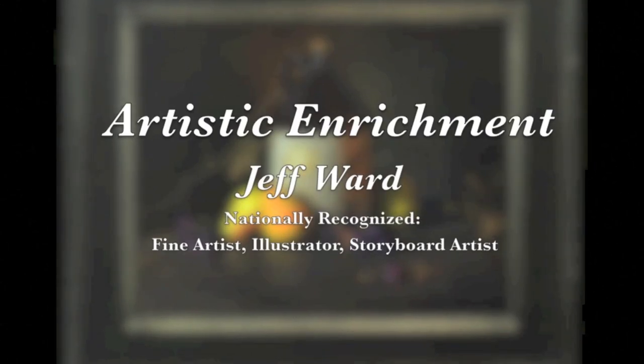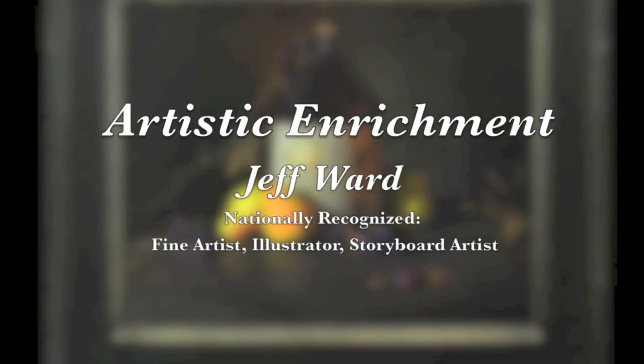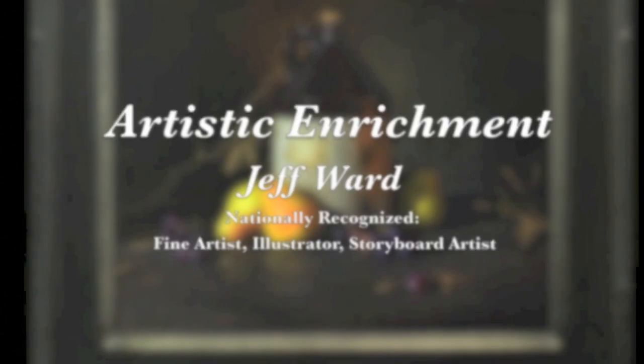Welcome to the Artistic Enrichment Channel. I'm Jeff Ward. I hope you learned something new or helpful today as you strive to develop your artistic talents.